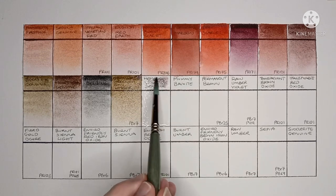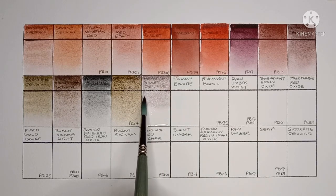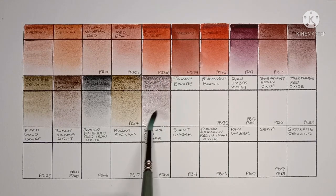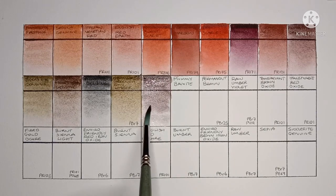Next is Hematite Violet Genuine, another Primatech paint. I don't really think this one looks like a violet — it has more of a pinkish undertone with a bit of black granulation. I actually quite like it.